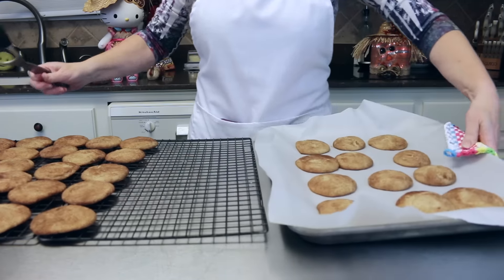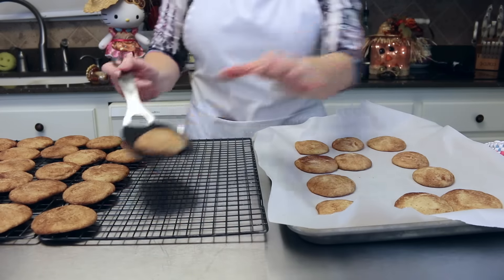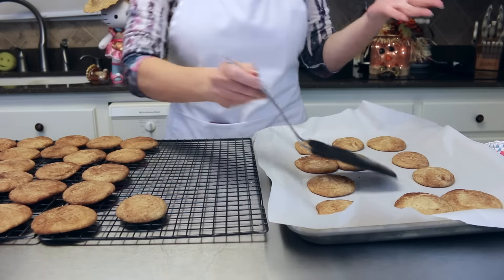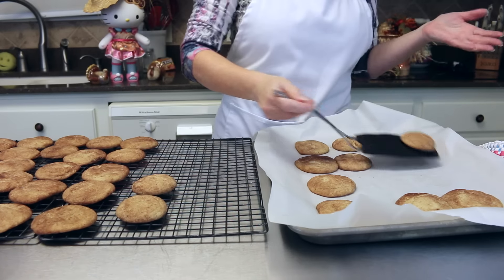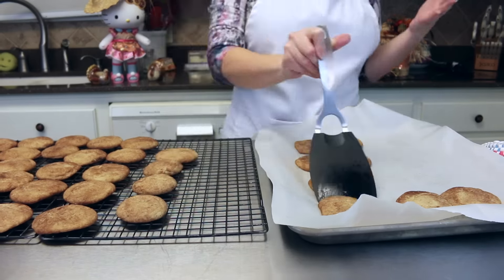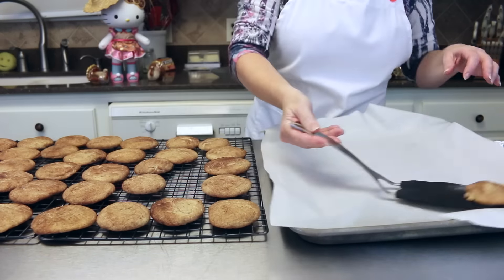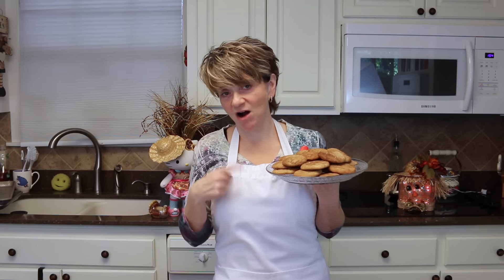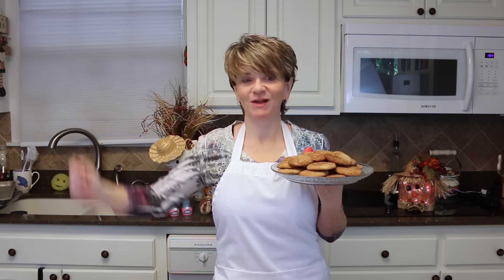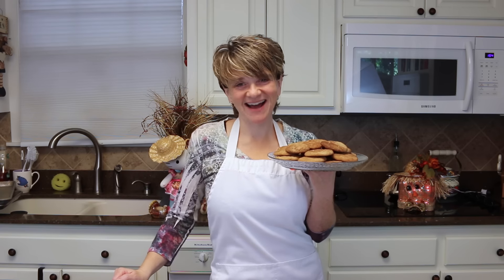The last batch of snickerdoodles coming out of the oven — they smell oh so yummy! Just so you know, this recipe makes about three dozen cookies. I hope that you will give these snickerdoodle cookies a try because they really are oh so yummy and make your house smell so fabulous while they are baking. I appreciate y'all watching — I'll see you again next time, bye now!